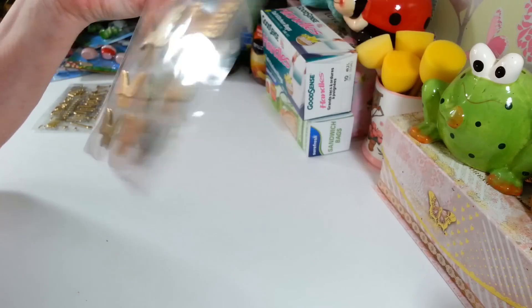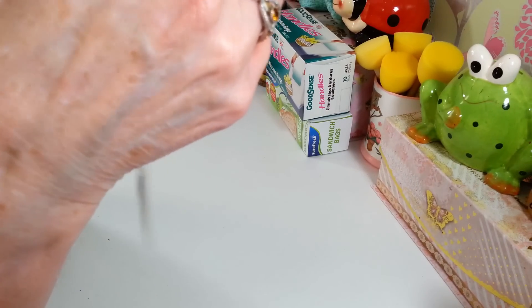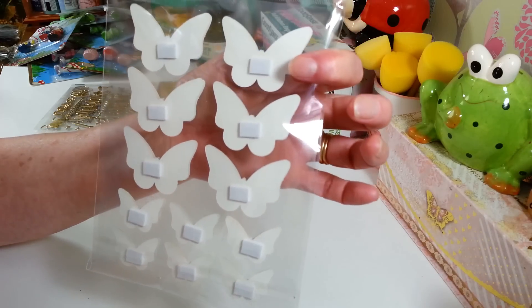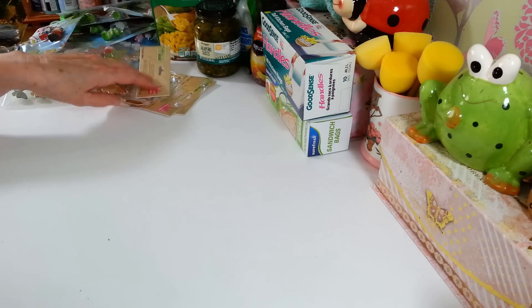I also got these pretty butterfly stickers - I thought they were adorable. They're kind of like a pop-up sticker and you get 12 in here. You just peel off the little backing and stick them on. I thought those were really nice.